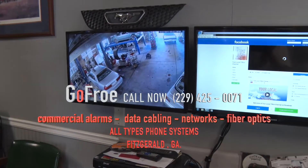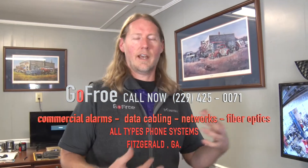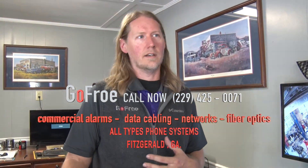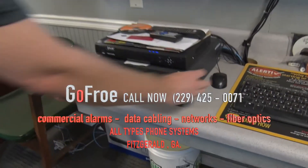Let me show you how easy the playback is on this. A lot of people say they don't know how to play it back. The cops come by and can't figure out how to do it on an antiquated system — they call us and it becomes a real problem. So let me show you the playback.